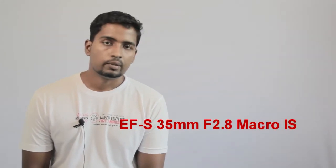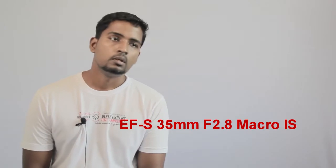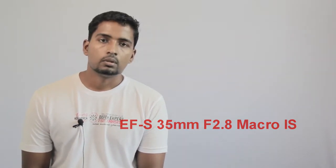Hello friends, welcome to iStudio Online. This is actually a lens preview video. This is a Canon EF-S 35mm f/2.8 macro lens. On Amazon, B&H Video and other websites, this is a pre-order lens for macro photography.